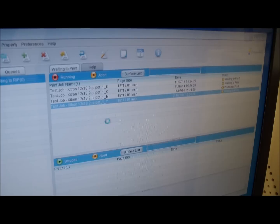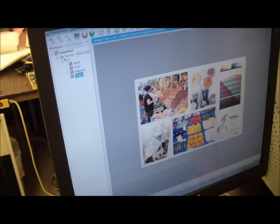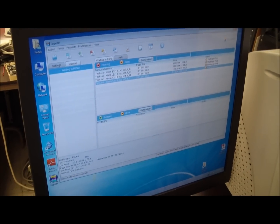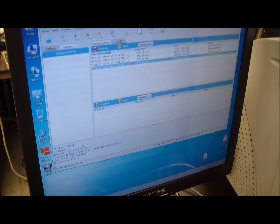We click on the page preview and we can see the separations — yellow, magenta, cyan, and black separation. We can also see all the separations altogether, so we can see how the job looks in full color. After ripping the job, we have to create the LWF file. The process is automatic — it's done by the RIP. We click on the play button and now the LWF file is transferred from the RIP.